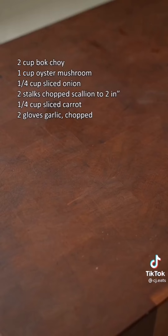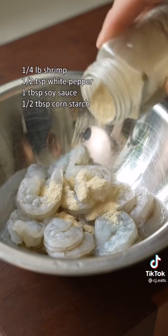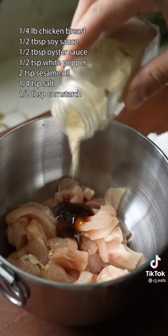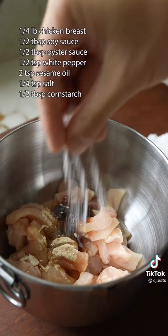Start by prepping your vegetables and aromatics, then marinate whichever protein you'd like. We're going with shrimp and chicken and a quick 15-minute marinade with soy sauce, oyster sauce, white pepper, sesame oil, salt, and cornstarch.